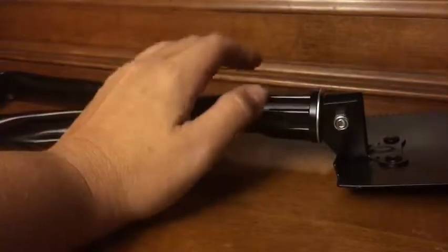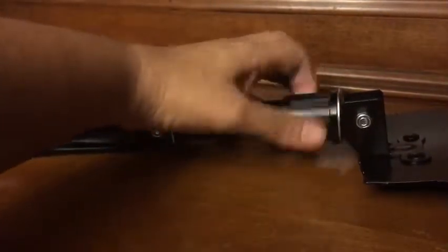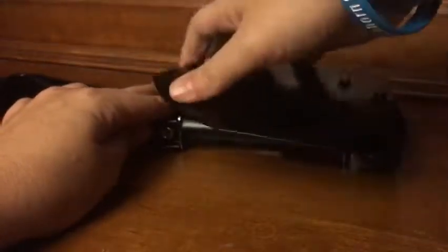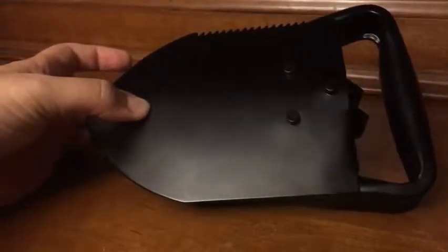So to fold the shovel up, simply turn here to loosen this, and then the end collapses as well into a nice compact package.